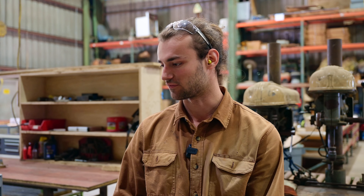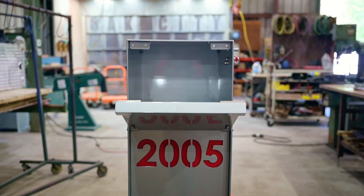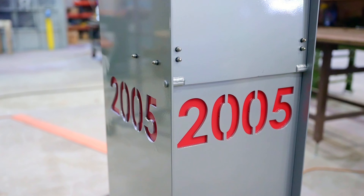The final stage is the finished product that comes back from powder coat. All the hardware has been assembled and it's ready to go to the customer's house. At Oak City Customs there's a lot of things we can do with metal, so reach out and contact us for your next custom project.